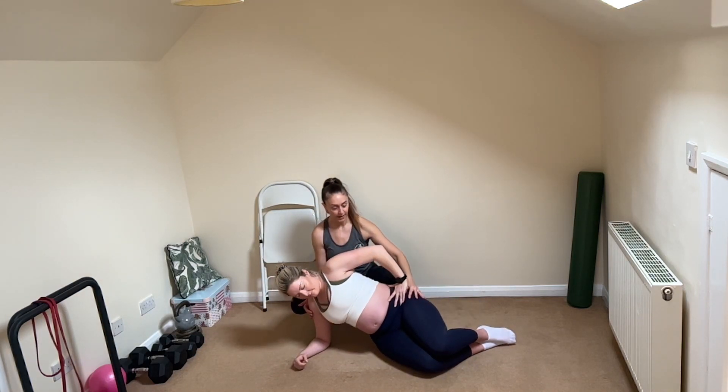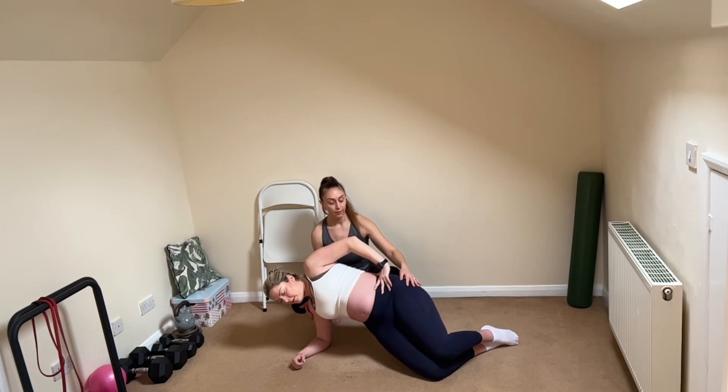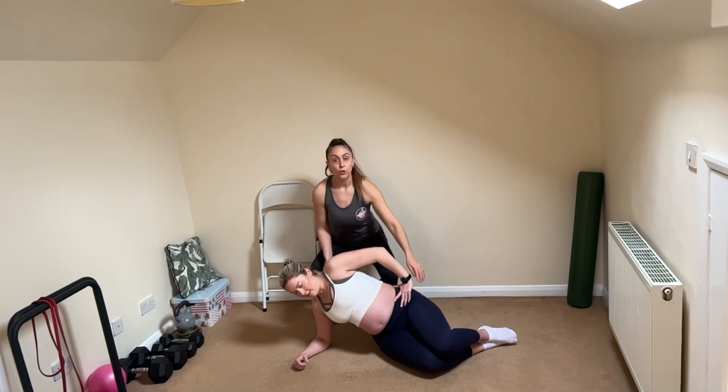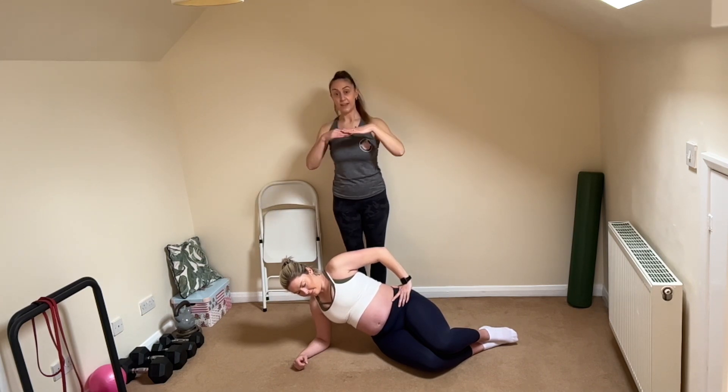Depending on where you are and your level of strength, you could hold it at the top and lift the knee, or you could come back down between reps.